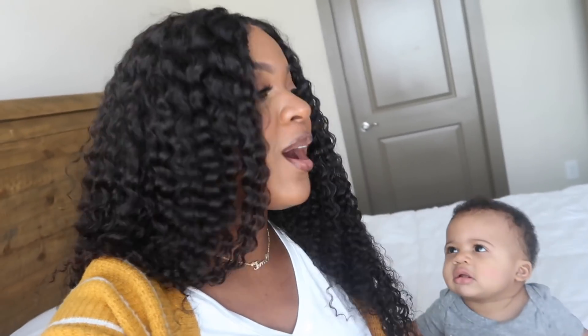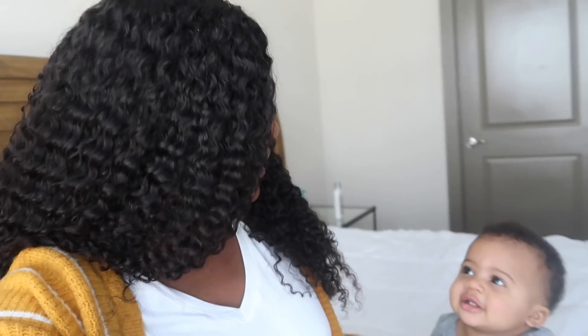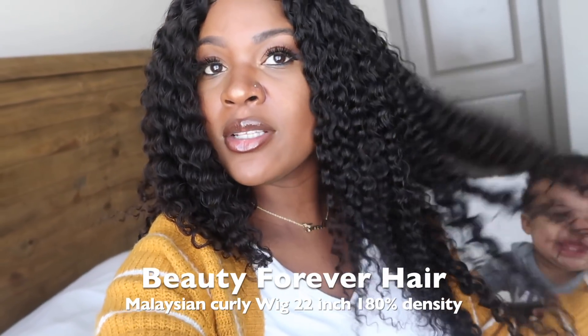Hey Trove Squad, welcome back to the channel! You see your girl has switched up her look yet again — that's what I'm doing all 2019, switching up my look, trying different hairstyles. So I got this new wig from Beauty Forever Hair and they're actually sponsoring this video, so I'm about to tell you guys all about this hair.